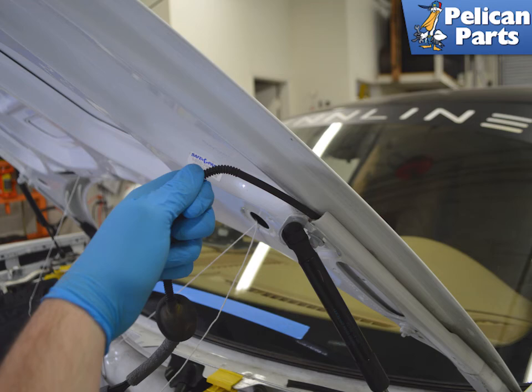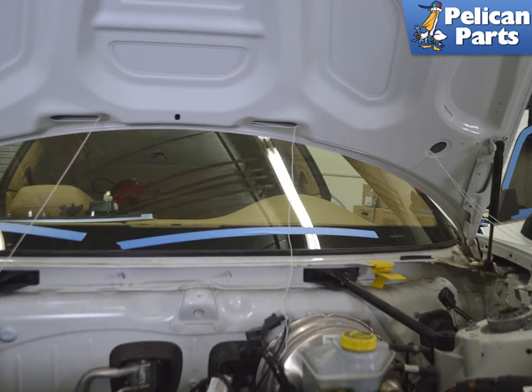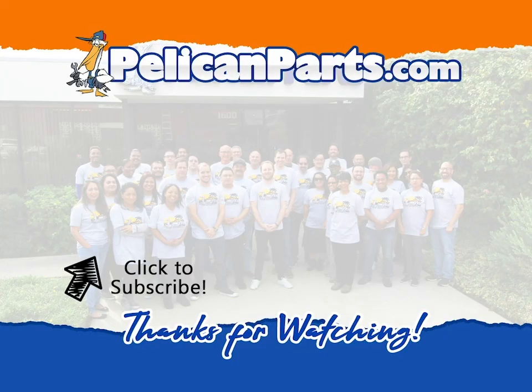Pull out the remaining section of hose that feeds to the reservoir under the edge of the hood. Once the hose is fully removed from the hood, we recommend tying down the ends of your string if you are not going to be working on the installation immediately. Installation is the reverse of removal.